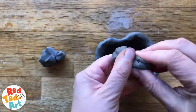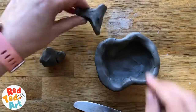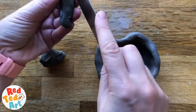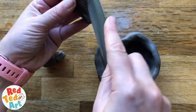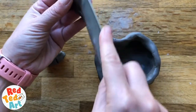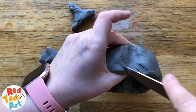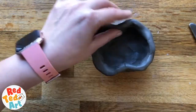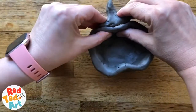Now let's make a little stalk for the pumpkin — it's a sort of triangular shape. To attach it, you're going to have to cross-hatch it here. I'm going to shape it a bit more once it's on — cross-hatch it, add some water, and then squeeze together.